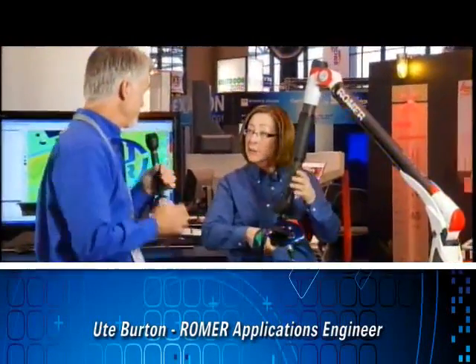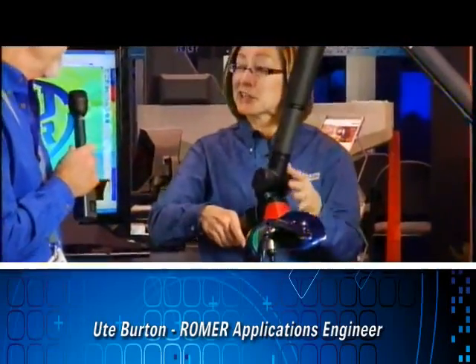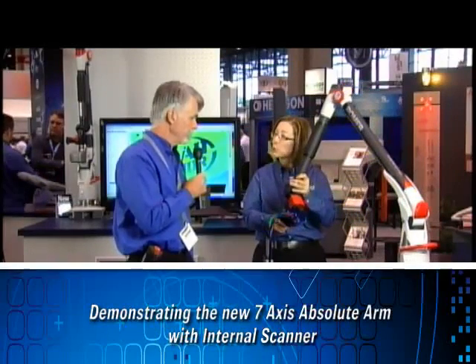This is the Romer 7-axis absolute arm with fully integrated RS1 laser scanner. It's a 7-axis arm, so there's one additional axis of infinite rotation and a pistol grip that lets me freely rotate the laser scanner when I'm measuring.